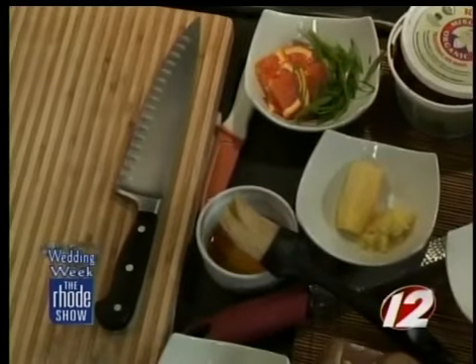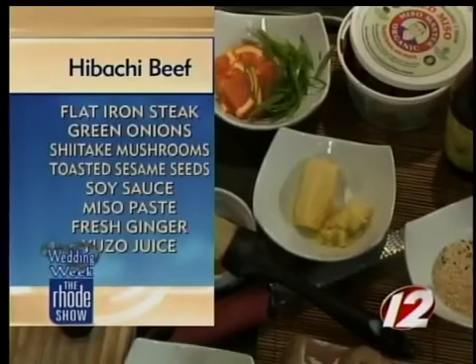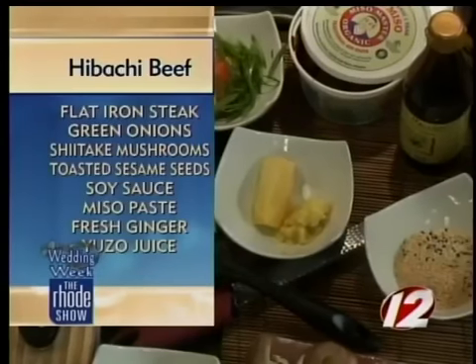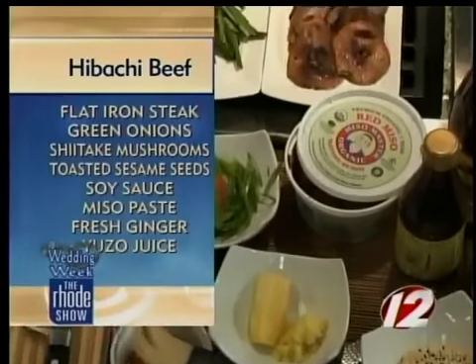We have two main components. First off is the beef — this is a flat iron steak. It's considered the second most tender cut of meat, second only to the tenderloin. It has a lot of intramuscular fat, really flavorful, really tender, and much less expensive than a tenderloin.